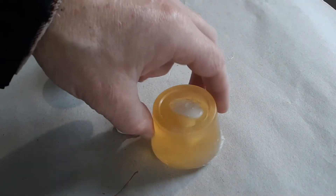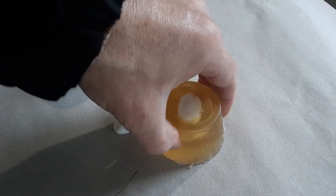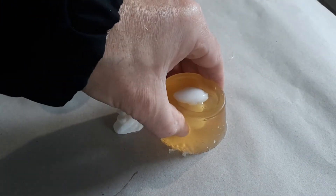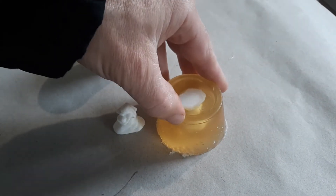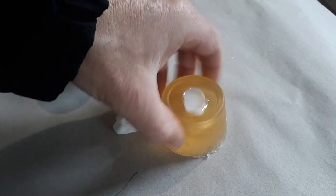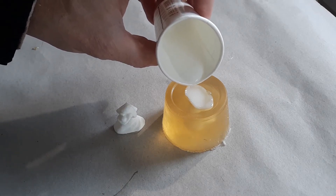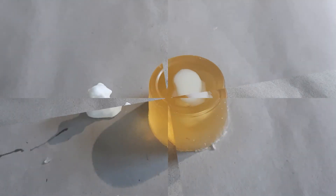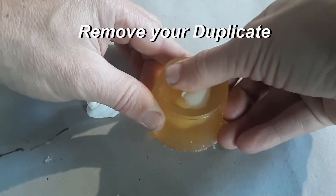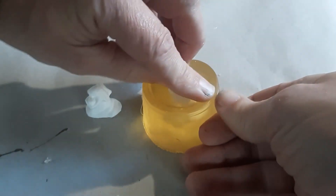I didn't use any mold release on this part — I probably should have used a little vegetable oil or baby oil. I didn't in this case because I knew that the soft bait rubber doesn't stick that well. I'm pushing on the sides a little bit to push out any air trapped in pockets. Sometimes a hand or small detail doesn't get filled, so by pushing you squeeze out the bubble and the resin gets sucked in. The transparency of the composite mold is great because you can see where the voids are.